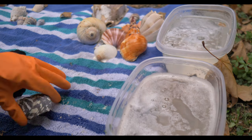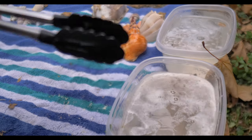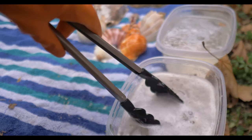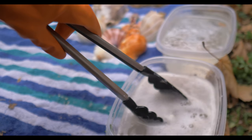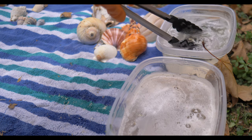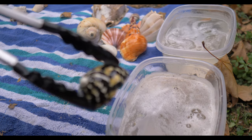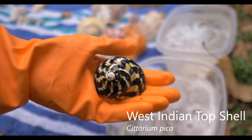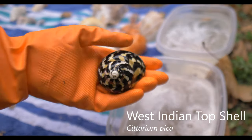Let's try this turban — okay, that turban's going in. It did have some layer on it. Wow, look at that now — this is beautiful. So this is a West Indian turban, and that did clean up very nicely.